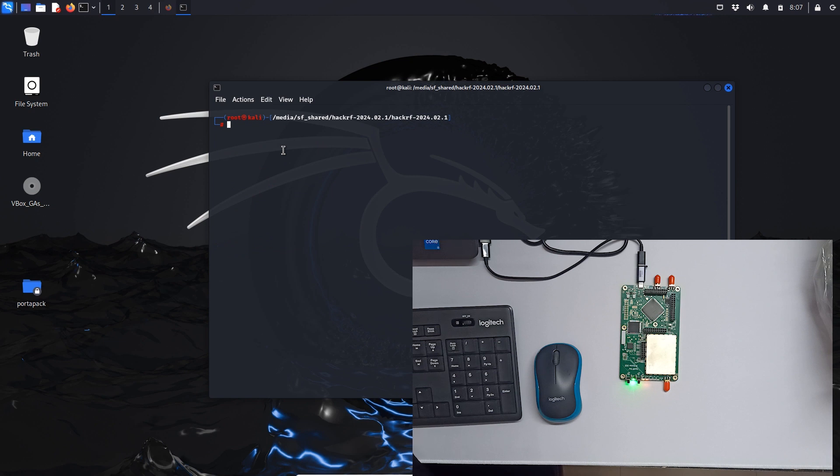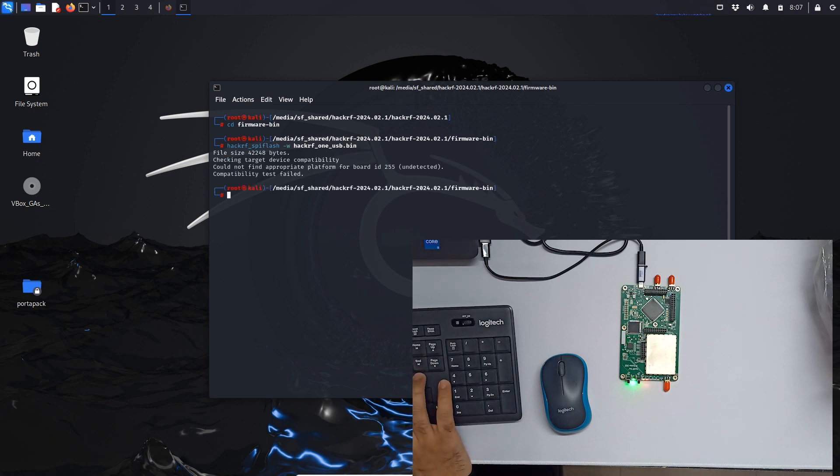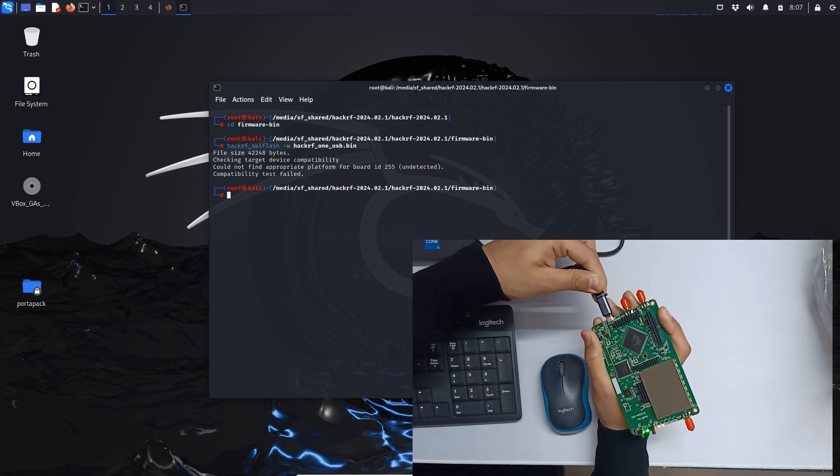Now let's clear out and update the firmware. To update the firmware, let's go into the firmware folder — `firmware-bin` — and type `hackrf_flash` with `-w` and the file `hackrf_one_usb.bin`, then hit enter. It says board is undetected, so we have to unplug and replug the board.